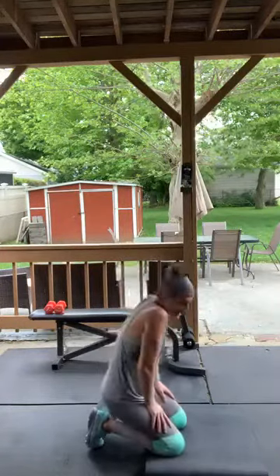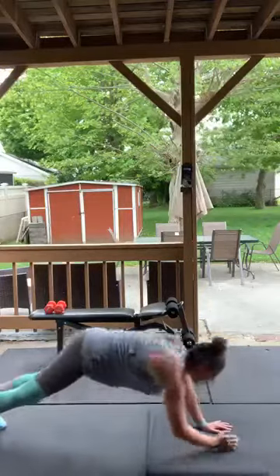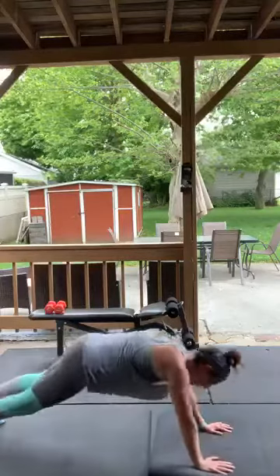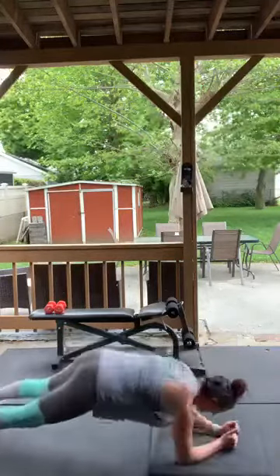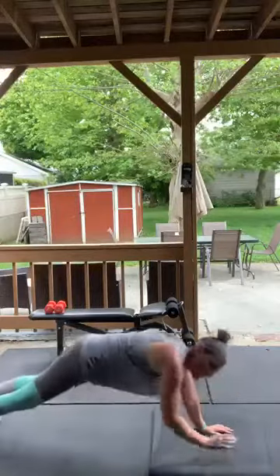Forearm plank again — now I'm going to start with my right arm. It'll feel a little awkward but you're making your brain work — a little mental sweat never hurt! Ten... five, four, three, two — good, perfect!